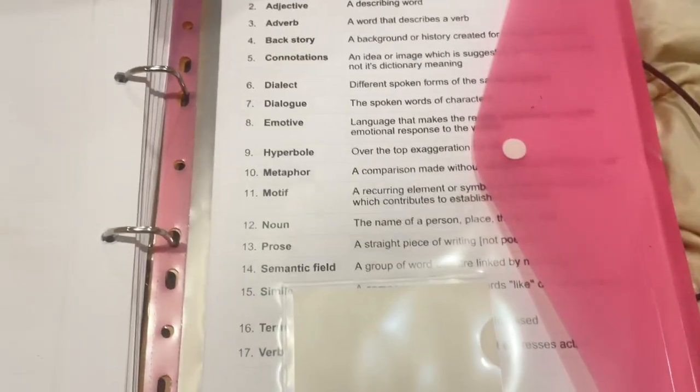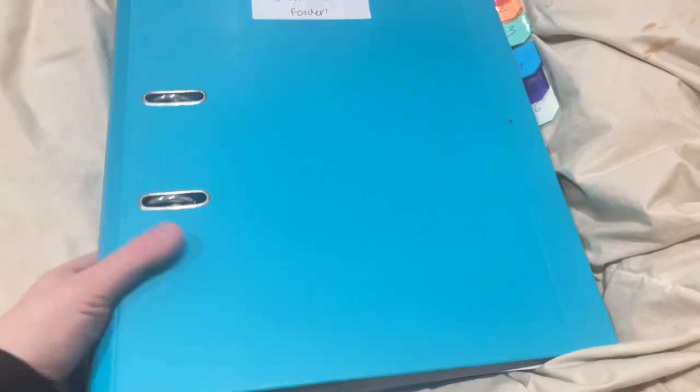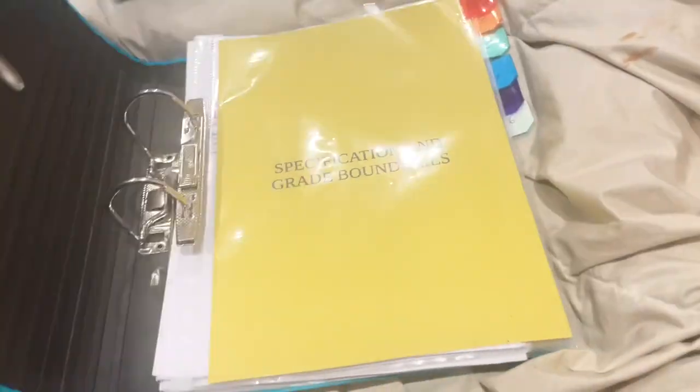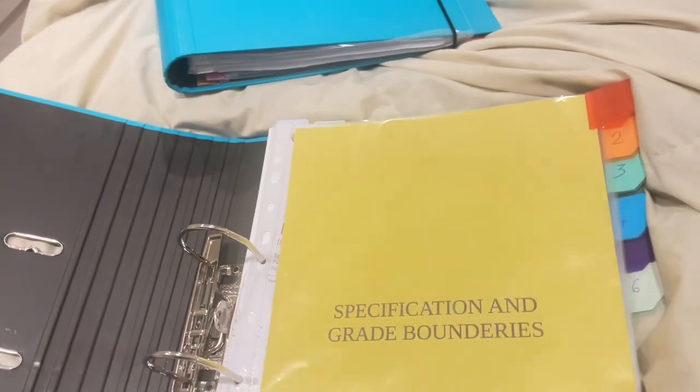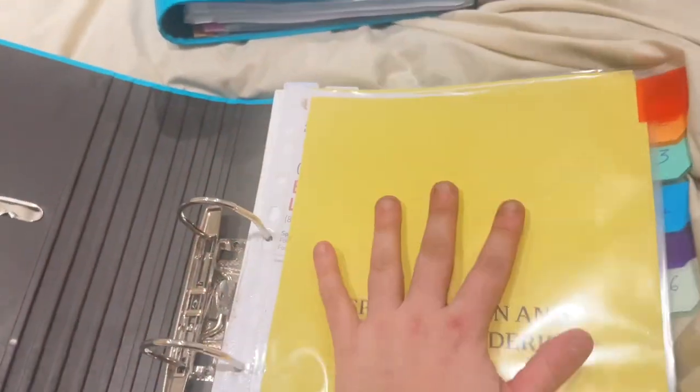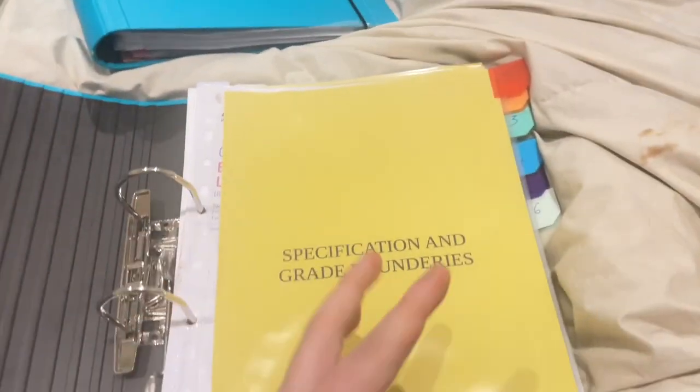So that's everything in this folder. Now I'm going to show you my other folder, which is basically the same setup but it's the lever arch version. I really like WH Smiths folders because they're just really easy to fill, and this one is set up the same way as the day folder for easy convenience when transferring work between them.